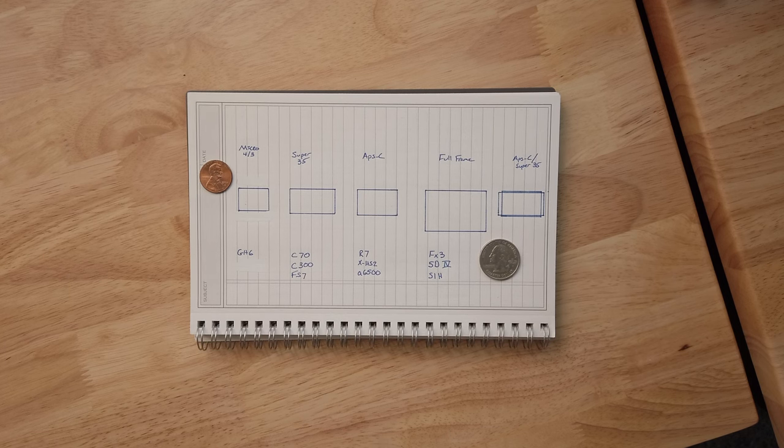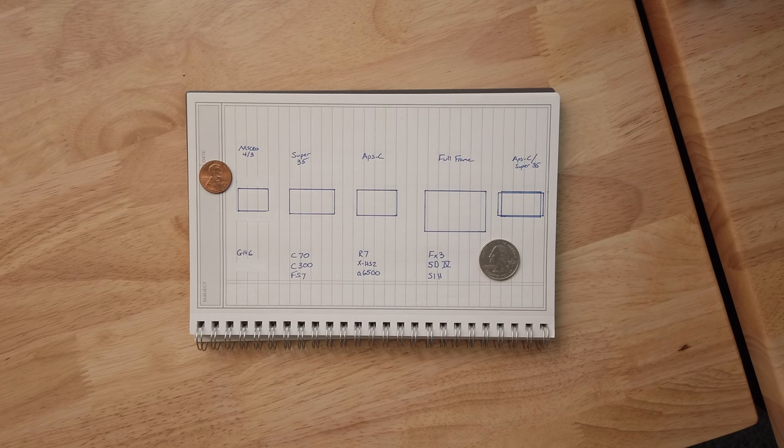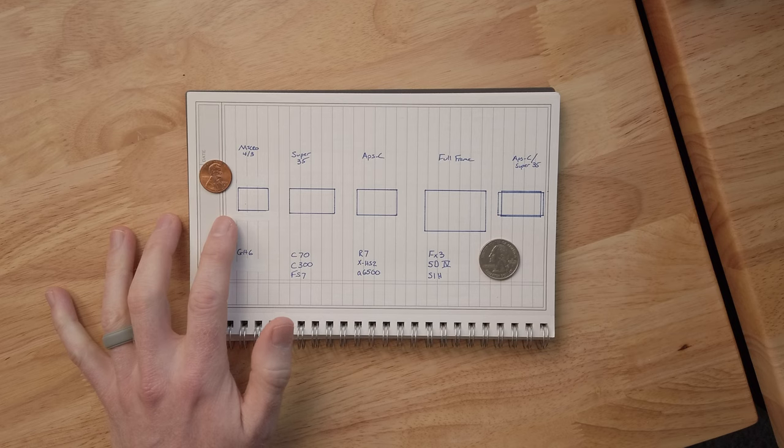I want to talk about sensor sizes in general and where they came from, because a lot of them grew out of film — whether motion picture film or still film. Just note: all of this is from a video perspective; a photographer might have a completely different opinion. I'm going to talk about four common sensor sizes: Micro Four Thirds, Super 35, APS-C, and Full Frame. Micro Four Thirds is the smallest of these four.